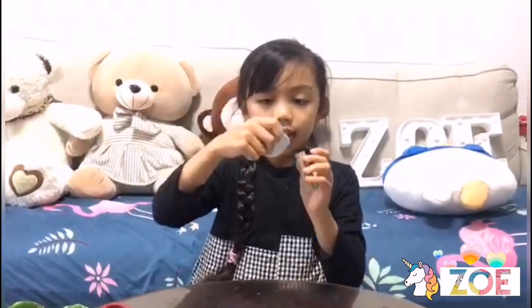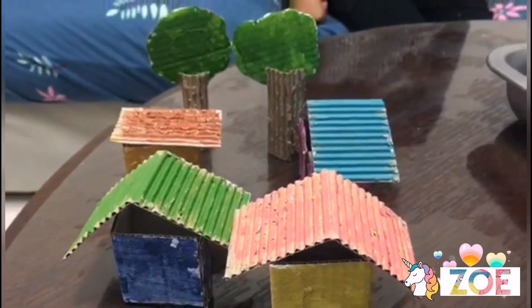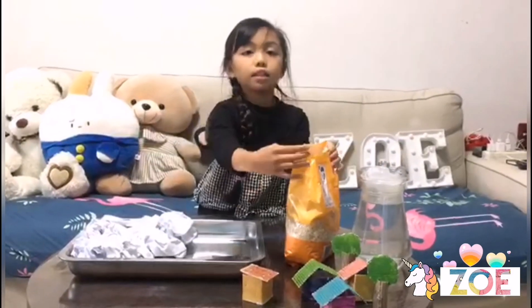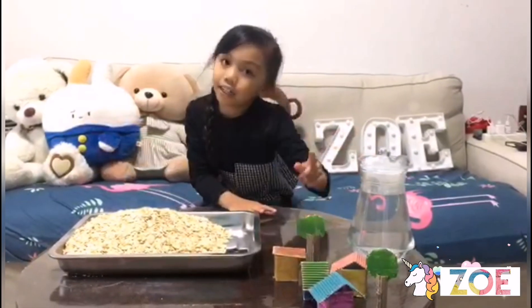Then you can just get this, put it together to make the tree. So now it's time for the experiment. But first, you'll have to put the soil. Then it's time to put our houses and trees.